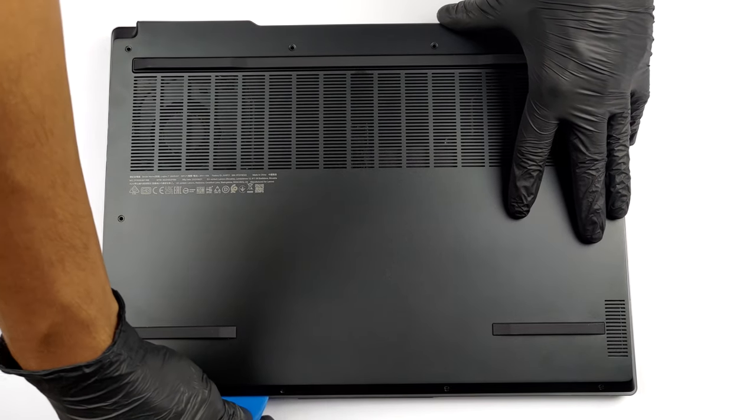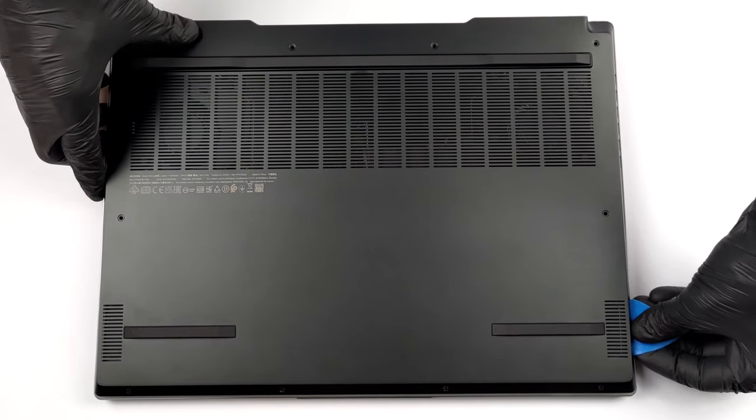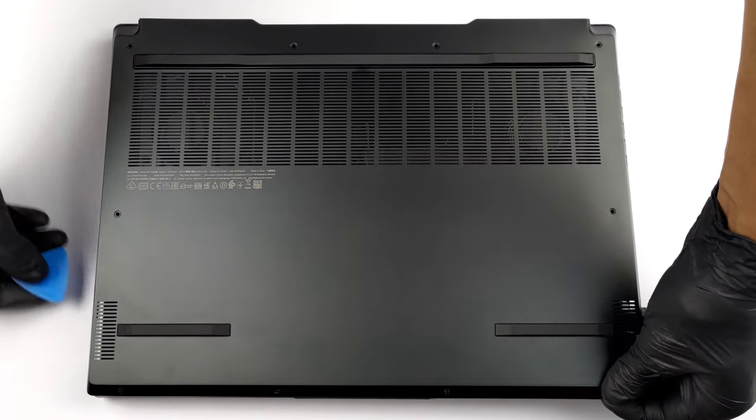To access this laptop's internals, you need to undo a total of 10 Phillips-head screws. Then pry the bottom panel starting from the front, and lift the panel away from the chassis.